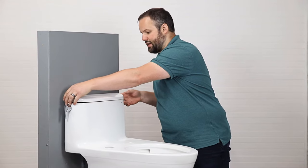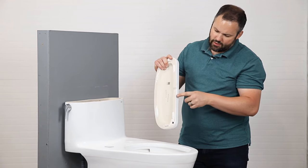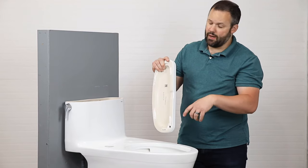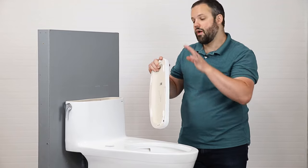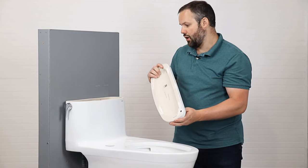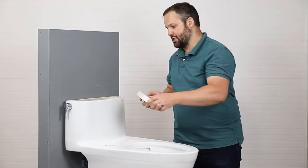You'll notice on this lid there's a little opening here. This will be utilized if you're using the auto flush kit. There will be a link in the video description to Toto's auto flush video for this unit — they do a very good job walking through how that auto flush kit gets installed, so watch their video to learn how that piece of the puzzle works.